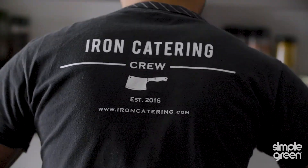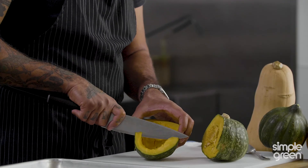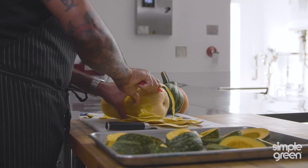Day-to-day, I either go shopping or receive product, or if I'm doing a personal chef event, I will come in and start prepping and going over the menu. Our commercial kitchen is sort of where we do everything — it's sort of the center of our catering operations.